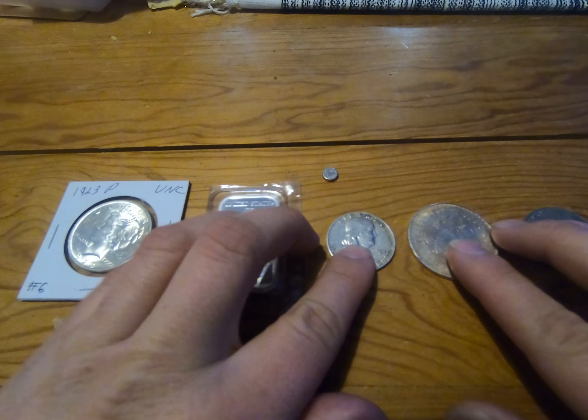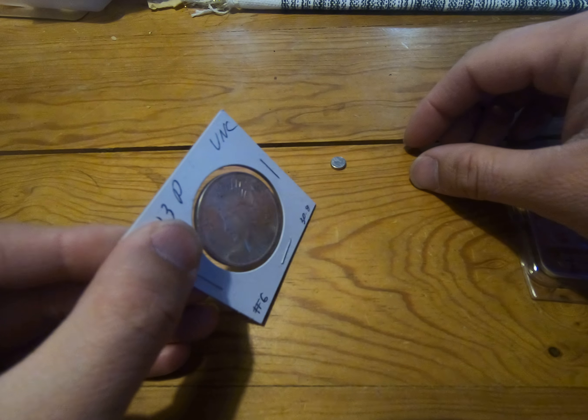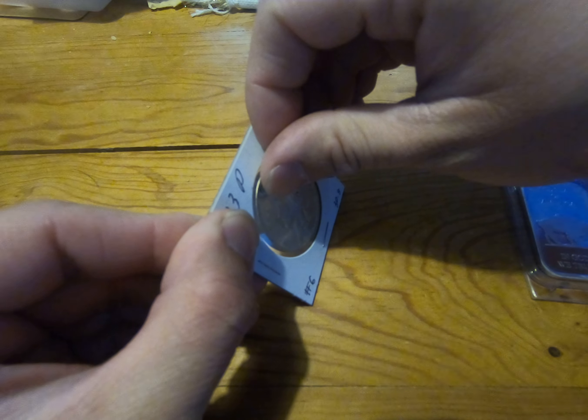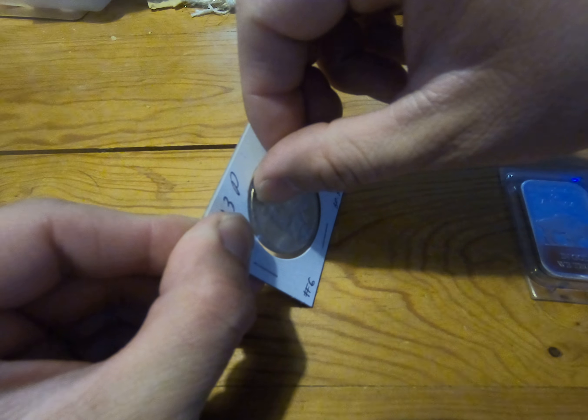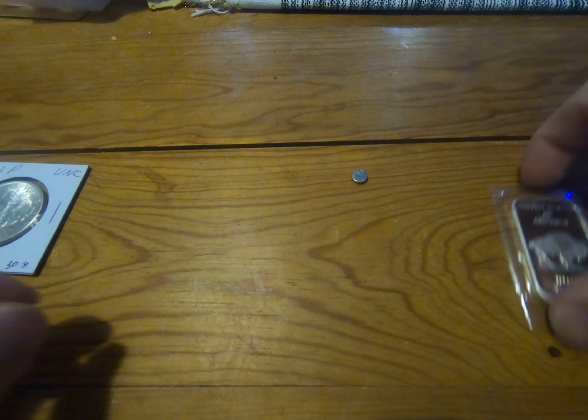Starting with the Peace Dollar, we'll put it at a 45 degree angle and let the magnet slide down the face of it. See how slowly it slides — you can tell that that's real.